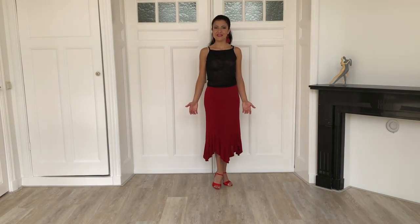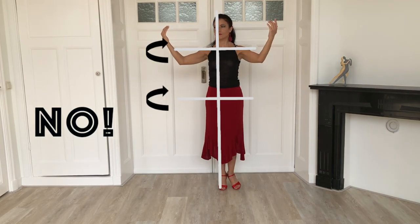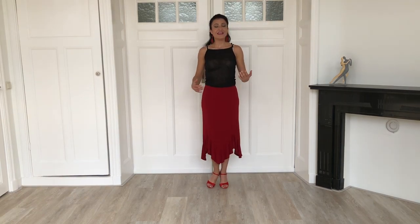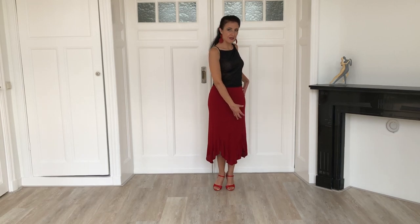Furthermore, when you dissociate, you want to rotate axis number two around axis number one, whilst keeping axis number three fixed — otherwise you cannot create the needed tension in your back. Another important aspect is that the hip, the knee, and the toes of the standing leg always point towards the same direction. If you pivot your hips but not the toes, you create a twist at the knee level which could lead to ankle or knee injuries.